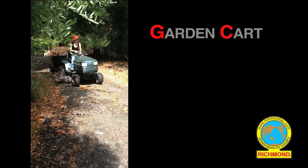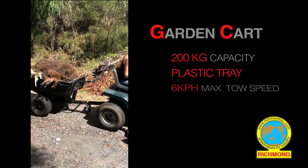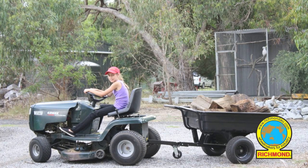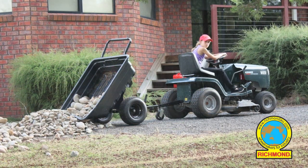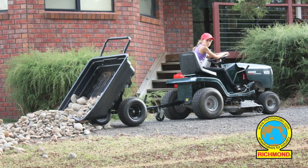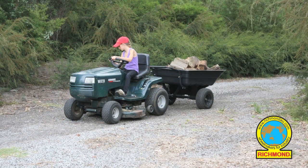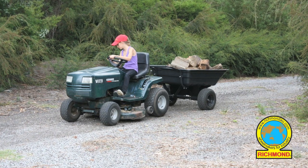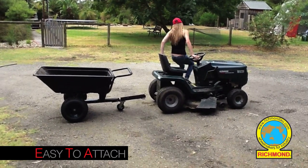Designed to connect to either a ride-on mower or ATV, this lightweight garden cart has many uses. Whether you're a hobby farmer, garden supply business, sporting club, or simply just looking for an easier, hassle-free way to move a load, the cart easily attaches for quick and practical use.